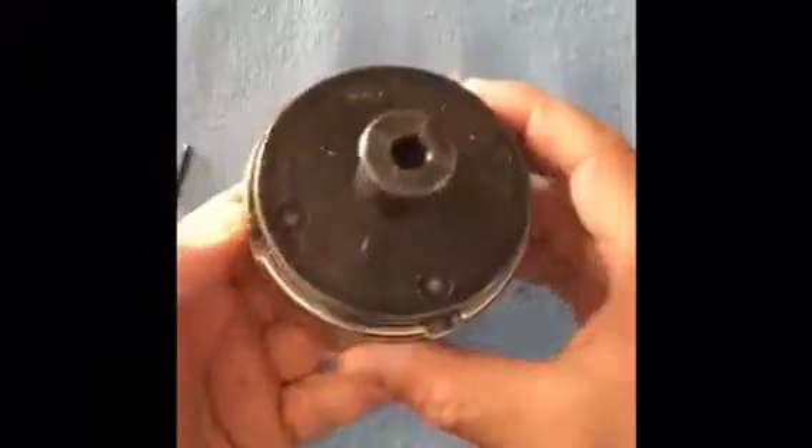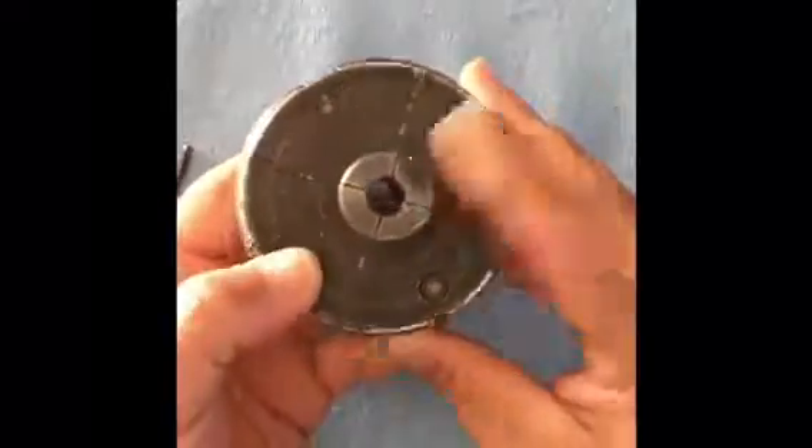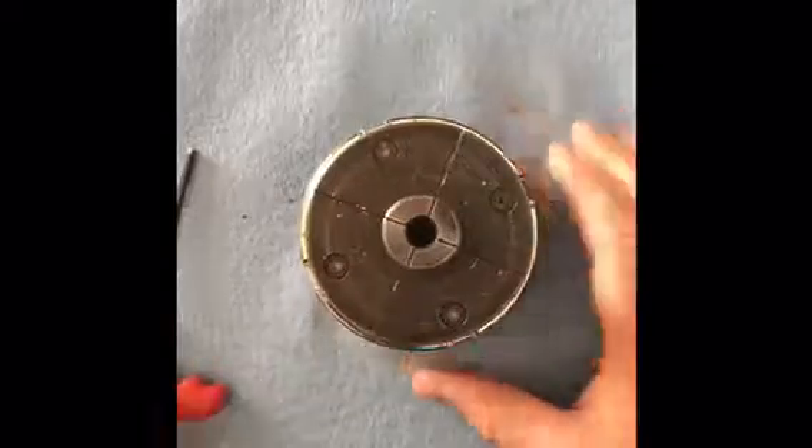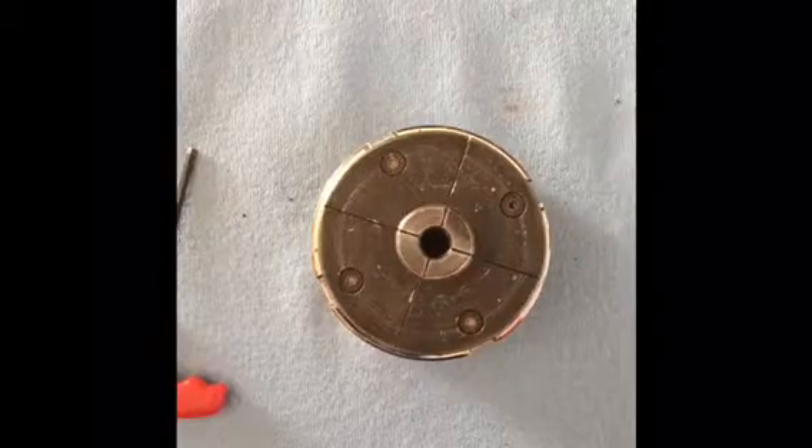Now you can see all those joints are nice and tight all the way around. So that's my couple-minute tutorial on this four jaw chuck — hopefully that helps someone else out. Thanks for watching, have a good day.